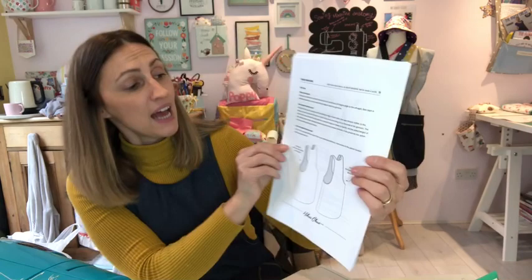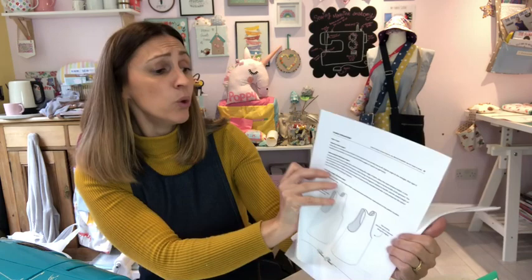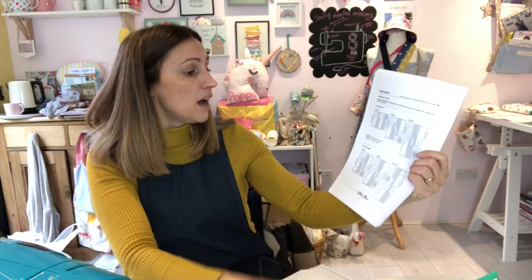All the way through the pattern it gives ideas, hints, and tips — including how to make your own bias binding. Loads and loads of pictures. Really helpful, perfect for a beginner. Top marks, a really good pattern. I'm definitely going to search Closet Case Patterns for more to make.